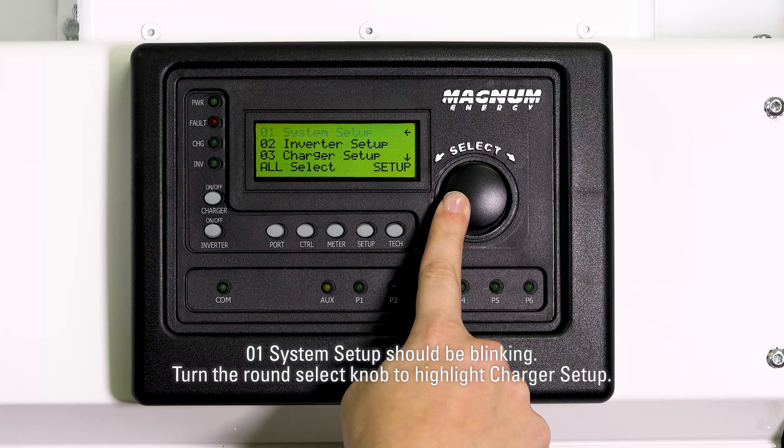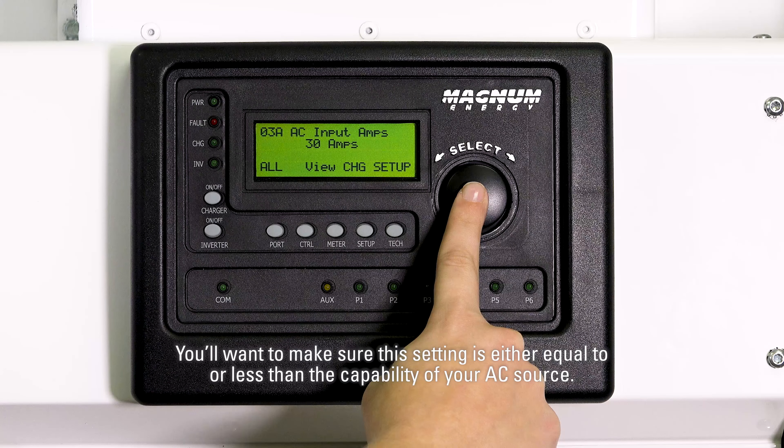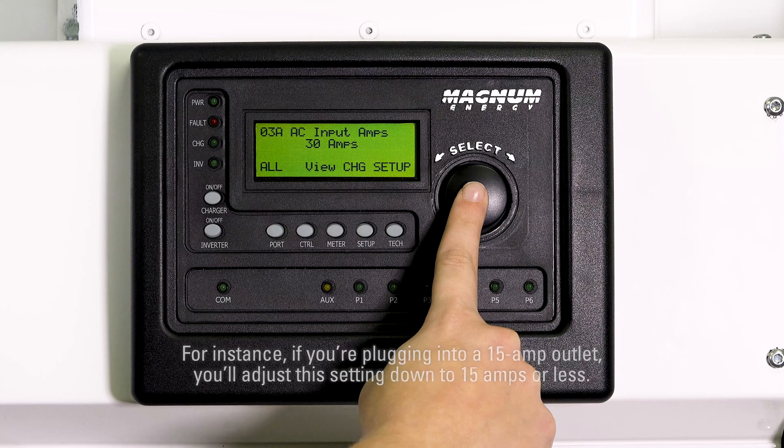The first screen that pops up is 03A AC input amps. This is how many amps you're allowing the inverter charger to take from your AC source. You'll want to make sure this setting is either equal to or less than the capability of your AC source. For instance, if you're plugging into a 15 amp outlet, adjust this setting down to 15 amps or less. Press select to edit this setting, turn the select knob to adjust, then press select to save.